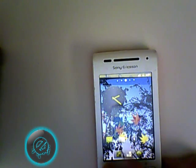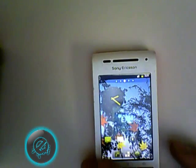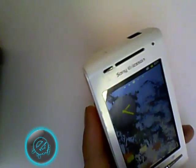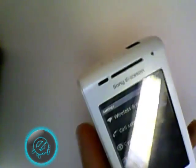I am running Gingerbread on it, although the official update only goes up to 2.1. That's because it is rooted and I have installed a Gingerbread ROM on it. You can see it looks nice. The Xperia X8 has a Sony version of Android on it which I do not really like at all, but whatever — I have this on now.